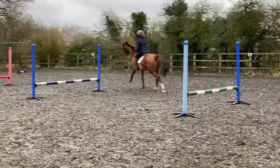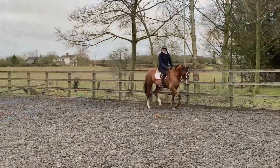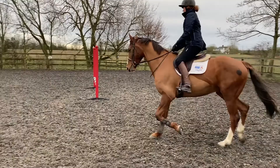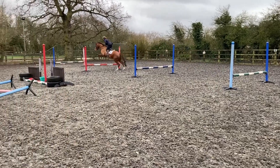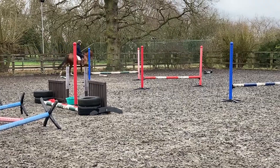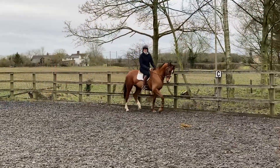Here he fights with me and drifts out through that outside shoulder, and was a bit surprised by the fence. So I repeated the exercise, really focusing on where my eyes are looking and my outside leg — my right leg here — and he did it much better. I took a bit of time in the middle to really focus on my aids, direction, and turning him.